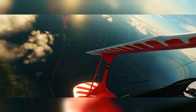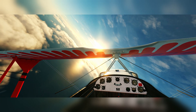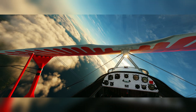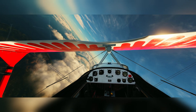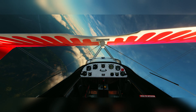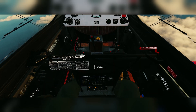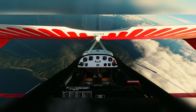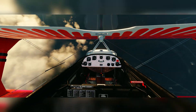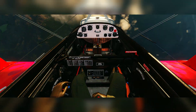A spin essentially happens because one wing is stalled more than the other — one wing produces a bit more lift, that creates rotation, and that's how the aircraft gets into a spin. So I'm just going to stall it: kill the thrust, full back stick, and full left rudder. And there we go — now we're in a spin. We can keep it in a spin indefinitely if we just keep these controls: full left rudder, full back stick.